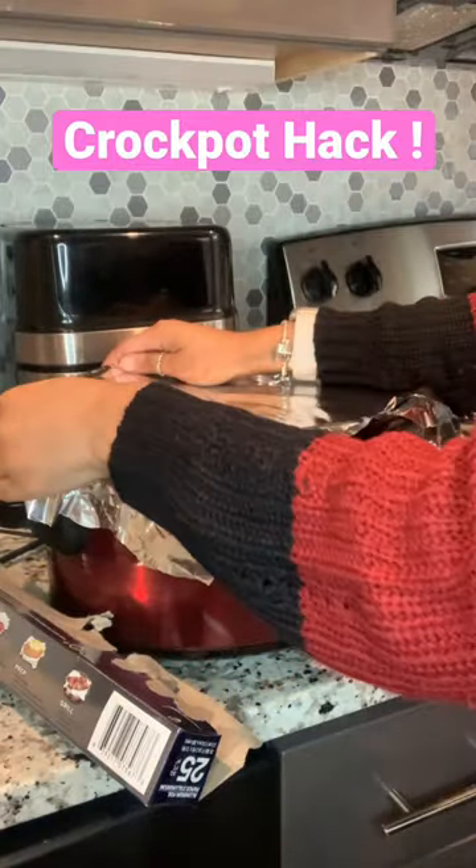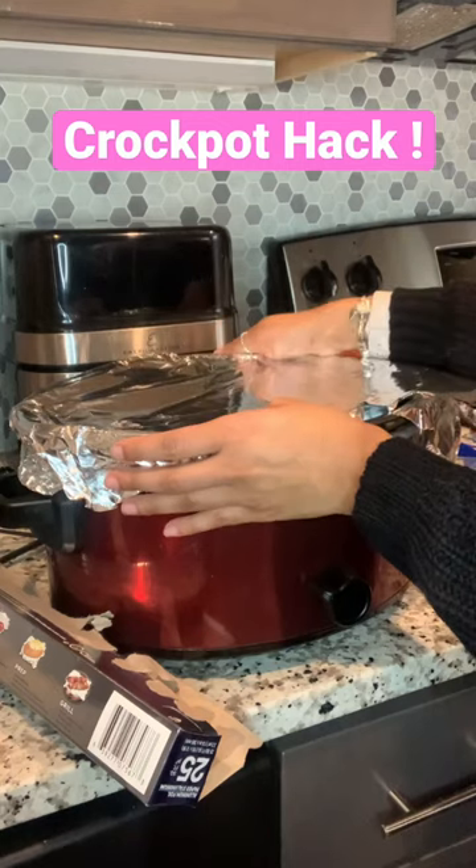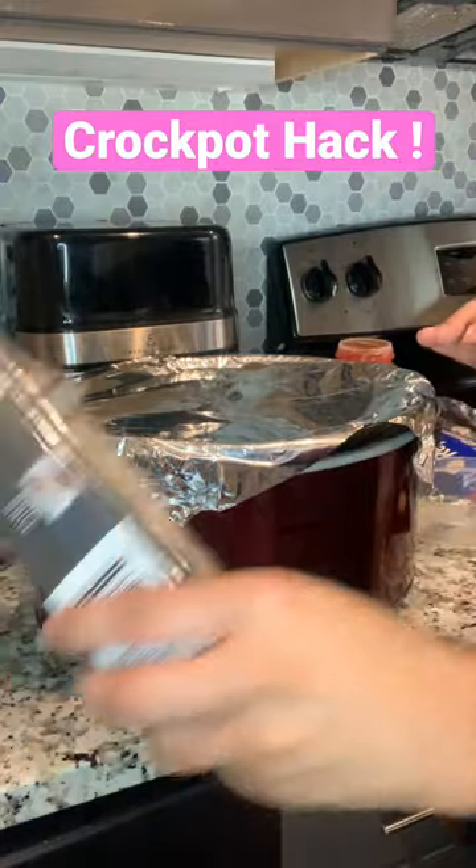Just be sure to double the lid with some good aluminum foil like what I have here, and be careful because it does get really hot. Try this hack and let me know if it works.